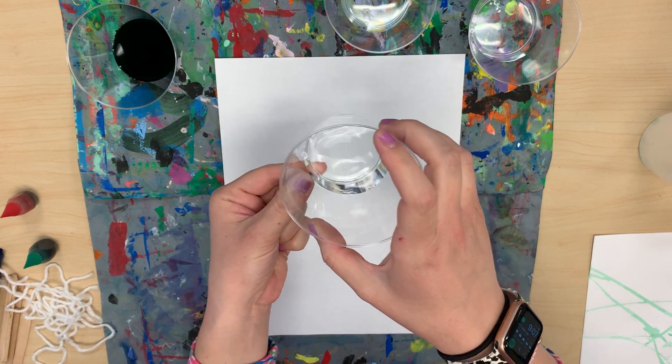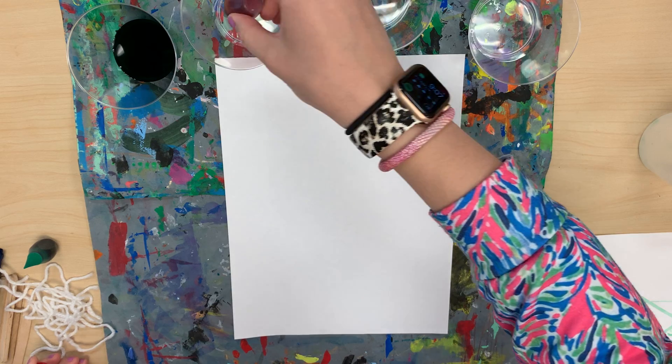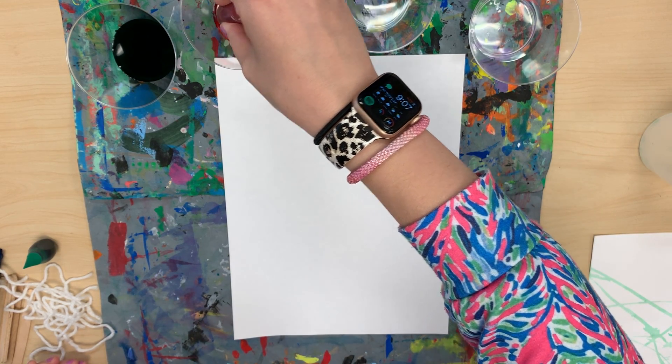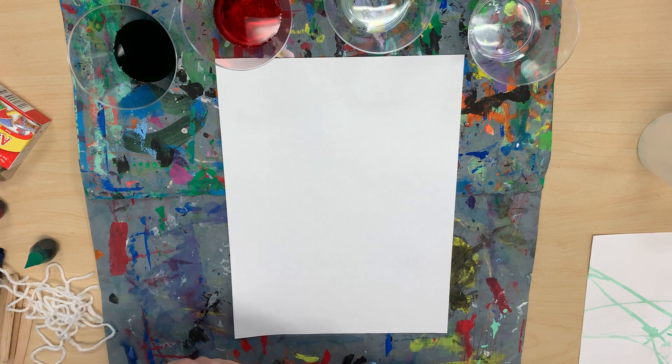Remember, fill up your cup just a little bit, then you're going to add — I like to do five or six drops. I've already got my green made. Let me do yellow and blue.